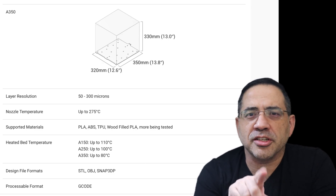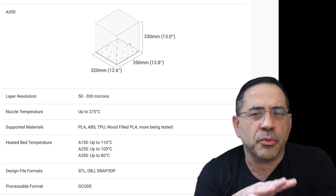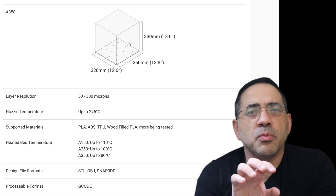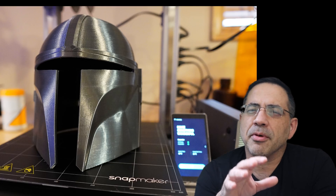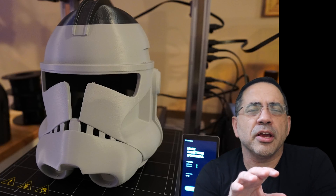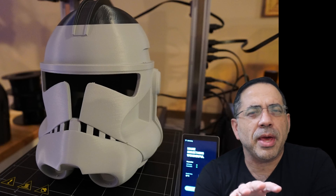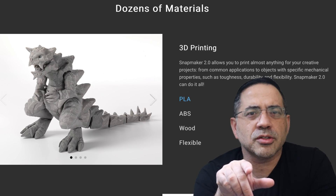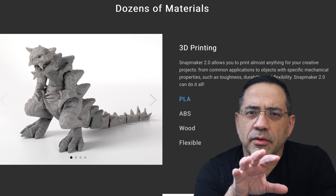From a 3D printing perspective, the build area of this printer is 320 by 350 by 330 millimeters. The Snapmaker is going to provide you plenty of space for really large prints. If you think about some of the helmets or face masks you've seen on the channel, or any other large item, you should be able to handle it on the Snapmaker 2.0. The printer also has a standard 0.4mm nozzle suitable for a wide variety of materials.